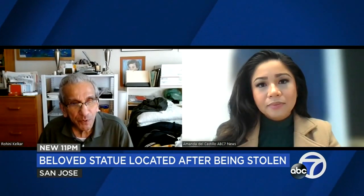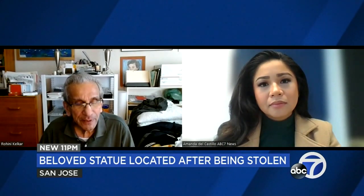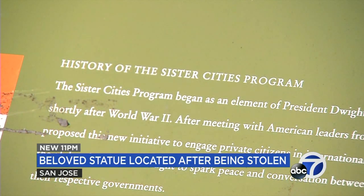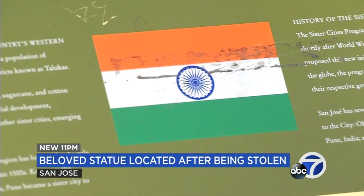"I think there's absolutely no reason for somebody to steal it except they want to sell it for some material, and it's quite stupid — but maybe not. People need money all the time." Sunil Kelker is the president of the San Jose-Pune Sister City organization, a group that has worked to strengthen ties between the municipalities.